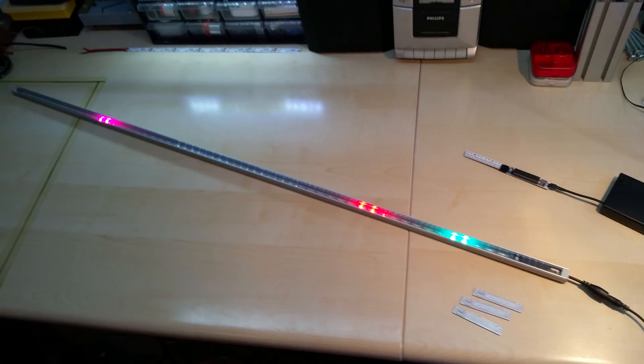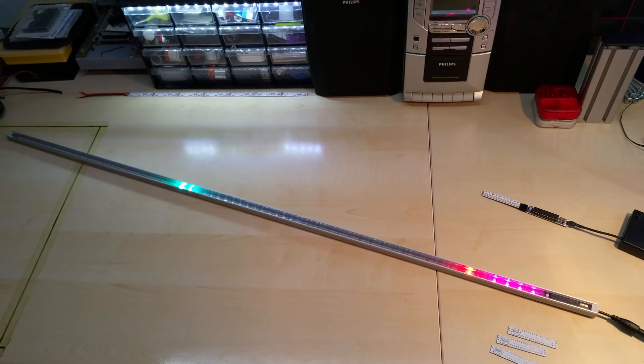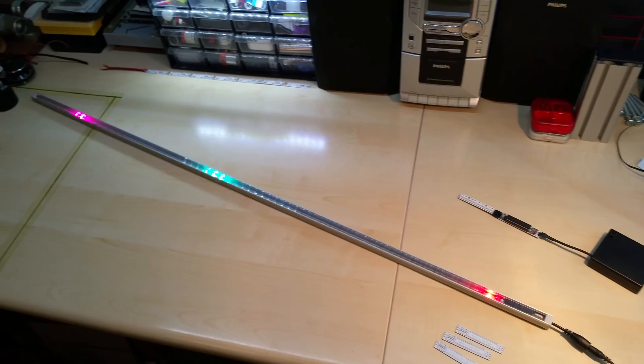It does look better if it's standing up, since it's bouncing and gravity is pulling them down.